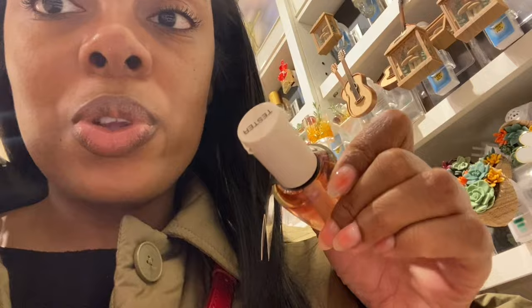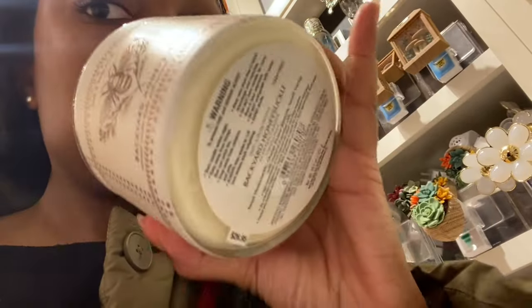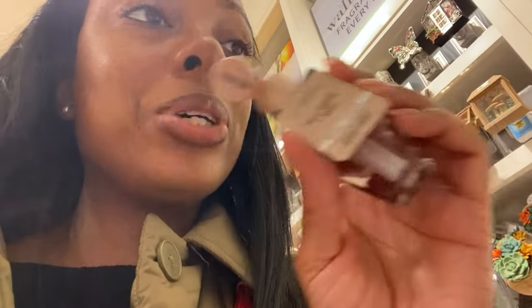I'm about to go to Bath & Body Works. They have new cool testers for the Wildflowers line and this scent smells so good — a nice floral scent. They have Backyard Honeysuckle, which smells amazing. White Tea and Sage smells good too — I'm going to get that for my bathroom. Actually, I changed my mind — I'm going to get the Palo Santo and Sage for my bathroom. I like woody smells; it reminds me of the spa.